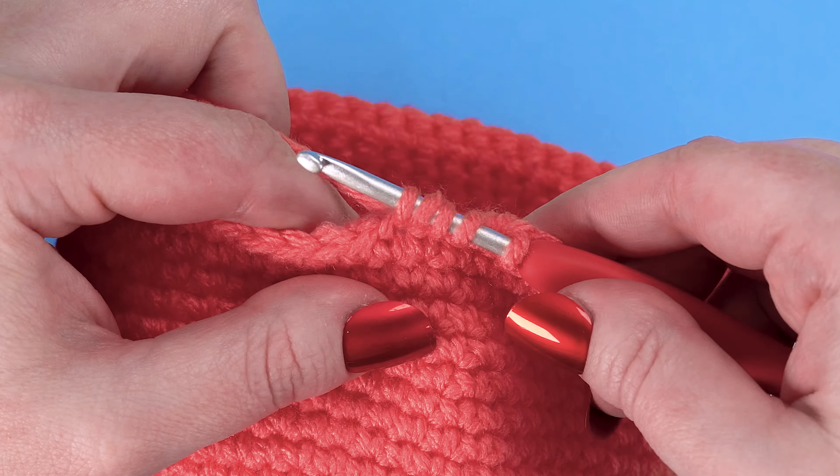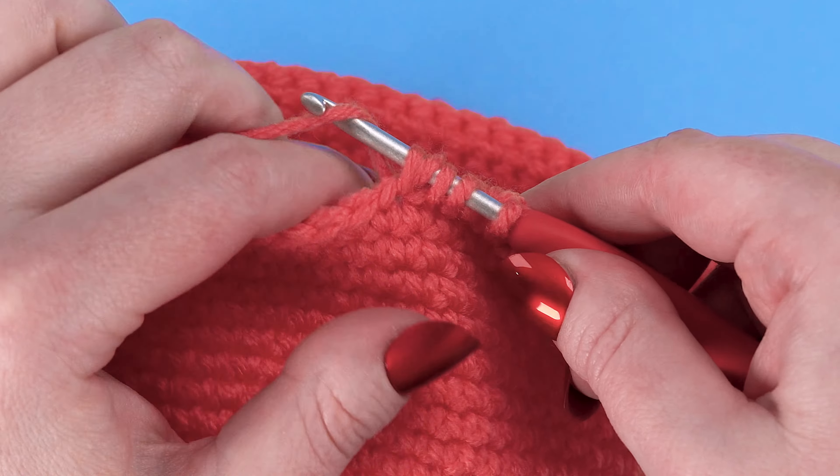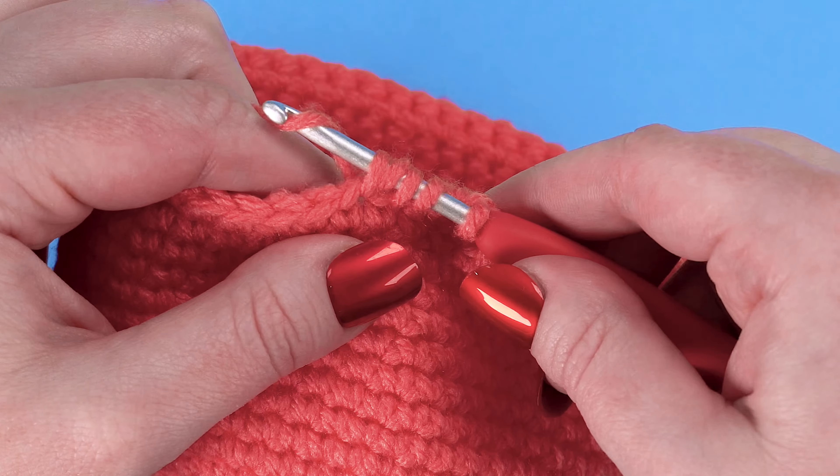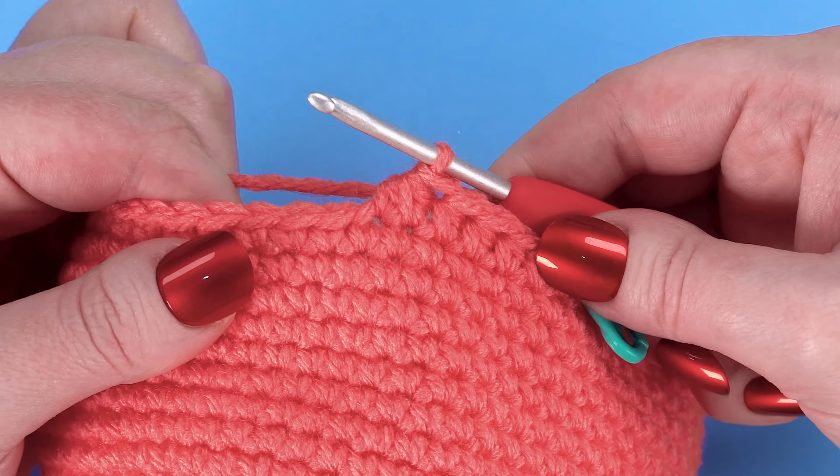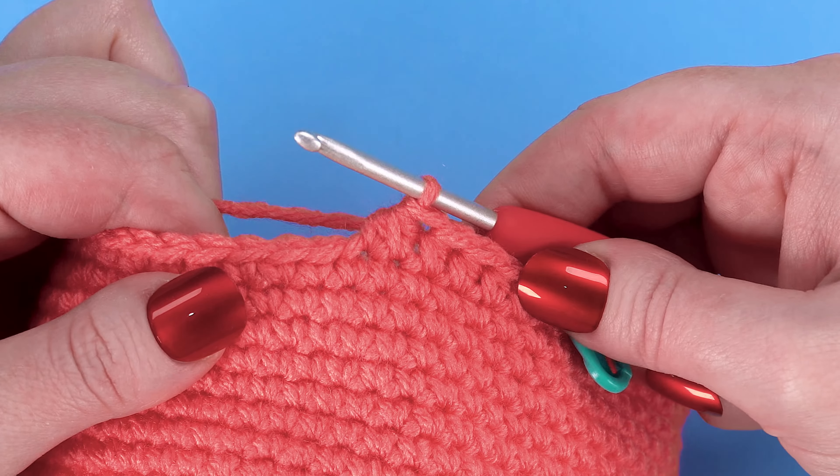To complete the stitch, yarn over and pull the yarn through all the loops on your hook. That completes the half double crochet two together stitch.